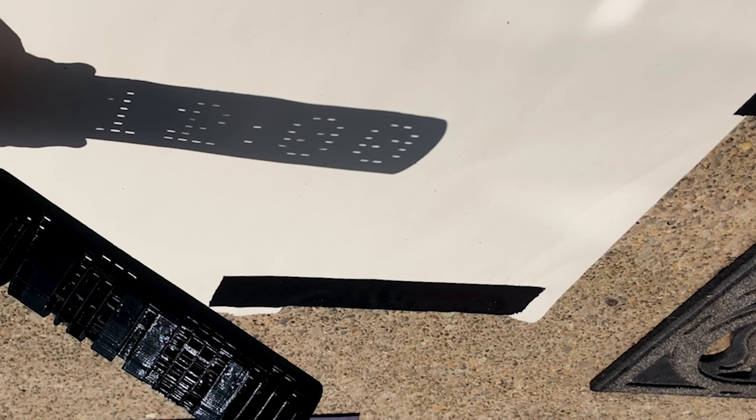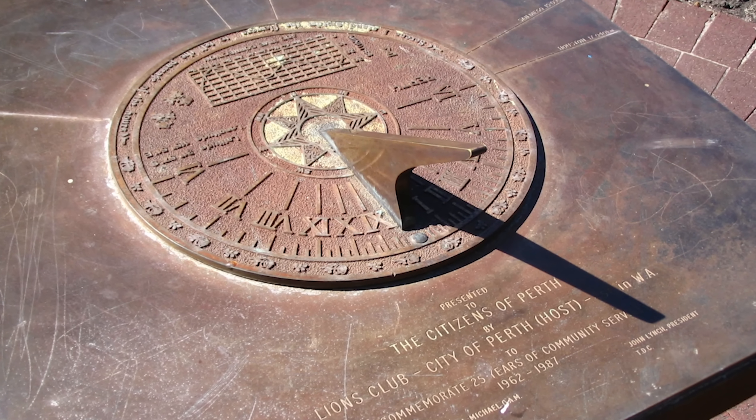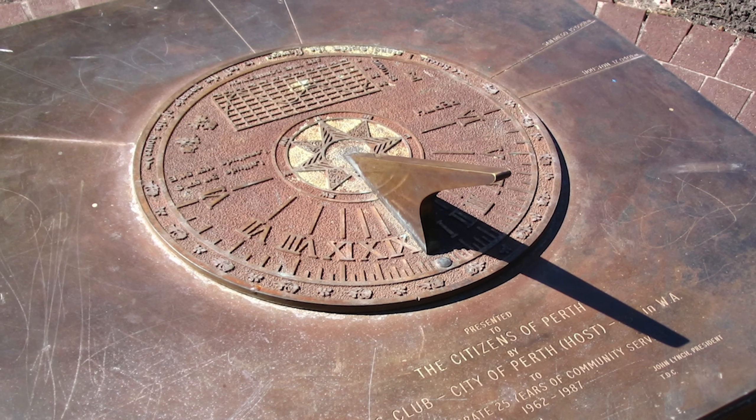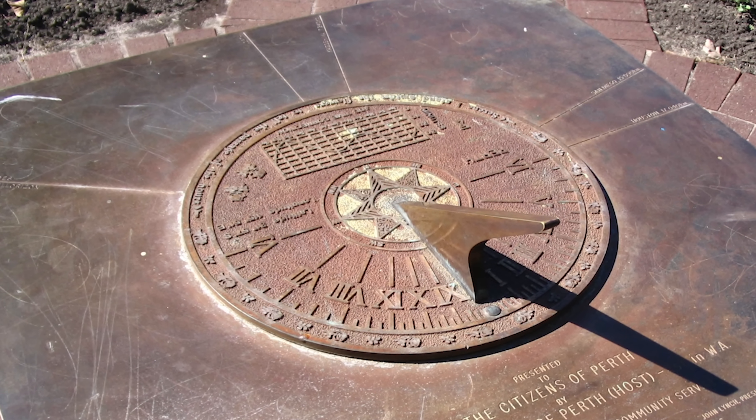Hey everyone, today I'm going to be showing you a digital sundial and explaining how it works. This is one of the coolest things I've ever seen. Now sundials have been used to tell time for a very long time. The oldest sundial ever found was found in Egypt in the Valley of the Kings and it dates to around 1500 BC. But today we're going to show the improvement on that and show the world's first digital sundial.